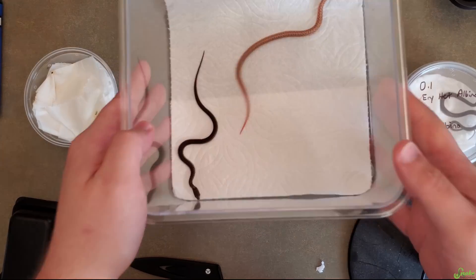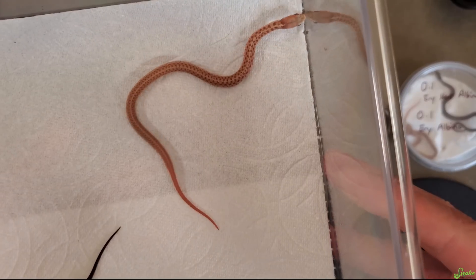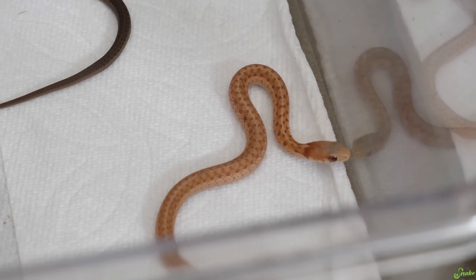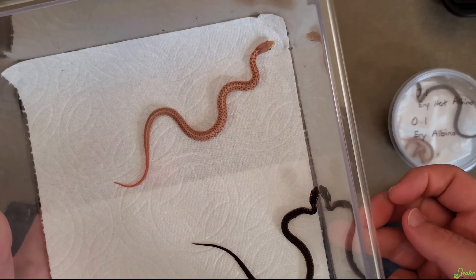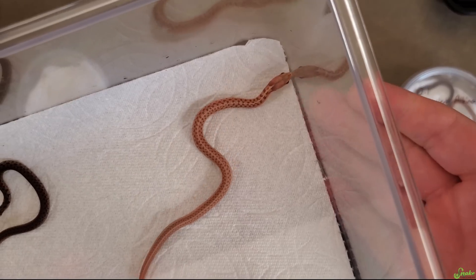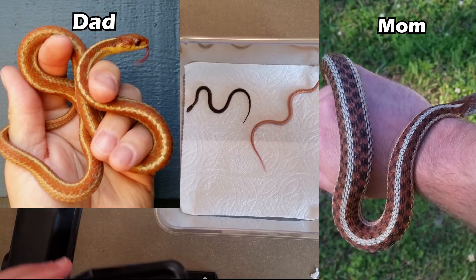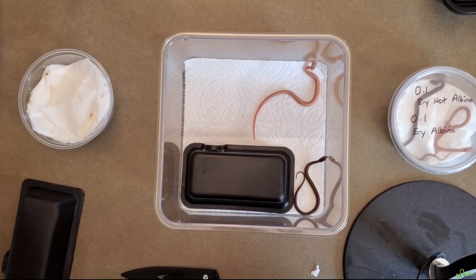Now I can show you these guys up close — they are beautiful. I don't know if it's coming through on screen but they are super high red, almost a maroonish red look to them. The normals are kind of just dark with a little bit of maroon down their sides, but apparently the colors really start to pop every shed they take. So these are the two boys — an albino and a normal erythristic. I'll put pictures of their parents to show what they should look like as they age.